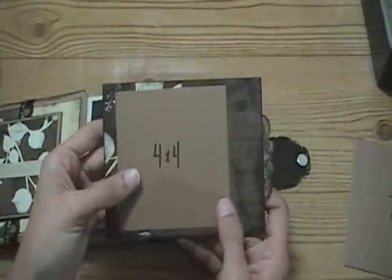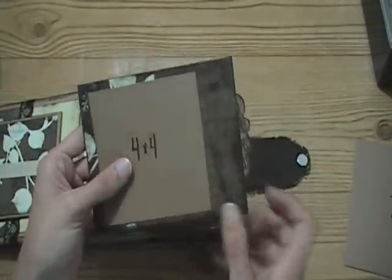A 4x5 photo would fit on there perfectly, or you could do a 4x4 or smaller.